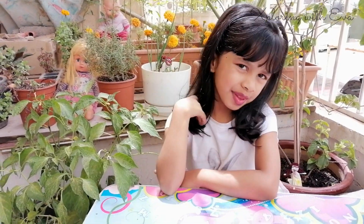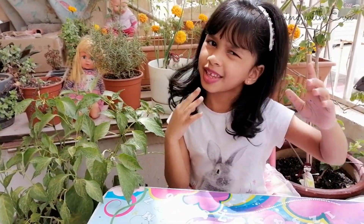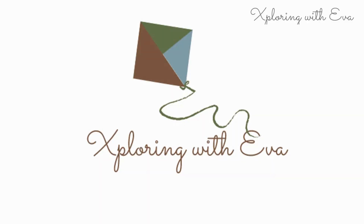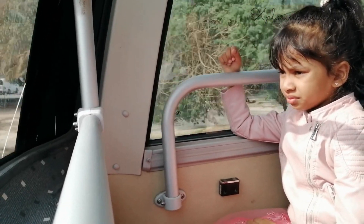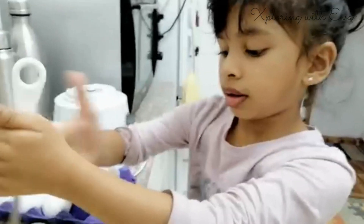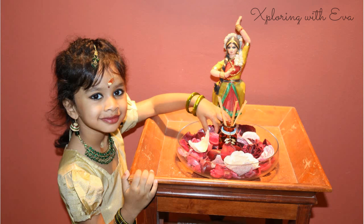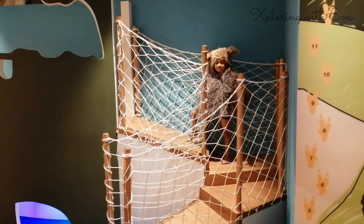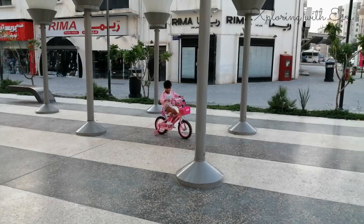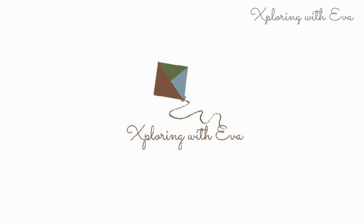Hi everybody! My name is Eva and welcome to my YouTube channel, Exploring with Eva!